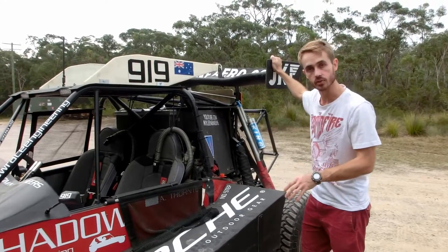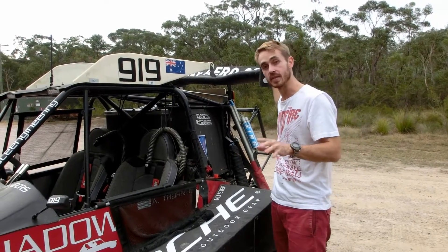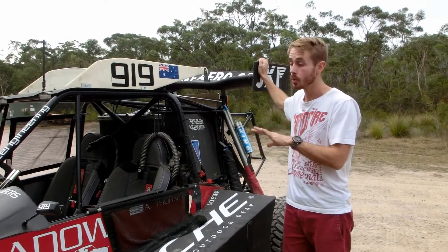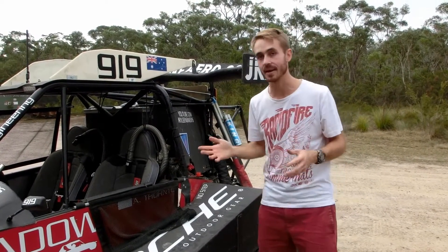The wing is of the same sort of construction. It weighs about four kilos and makes around 300 kilograms of downforce at 180 kph, which is around about this car's top speed because it just makes so much drag that you can't go too much faster.